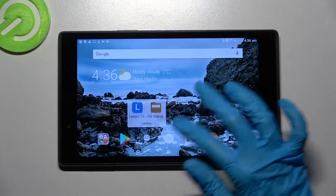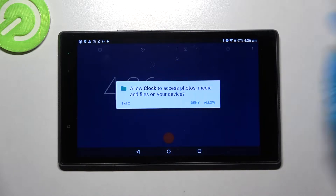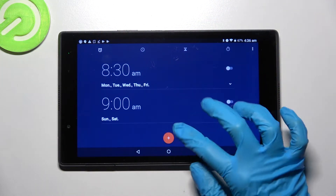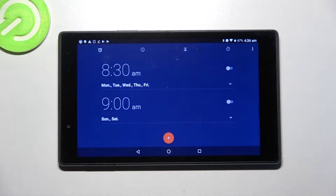First of all you need to find clock and tap on it. Then just allow in the pop-ups and click on this little clock icon at the top left corner. Then tap on this plus one and set up an hour. When you're ready click on OK.